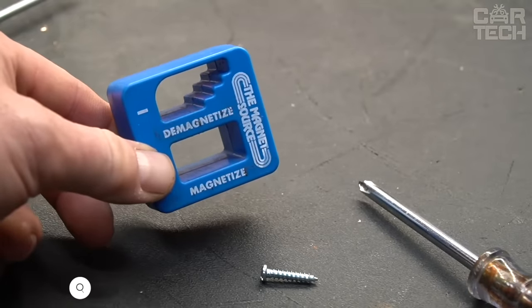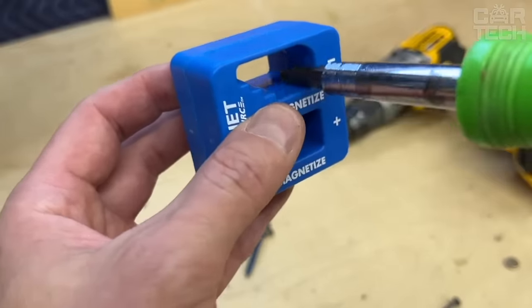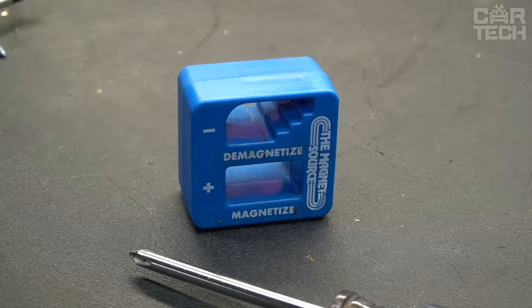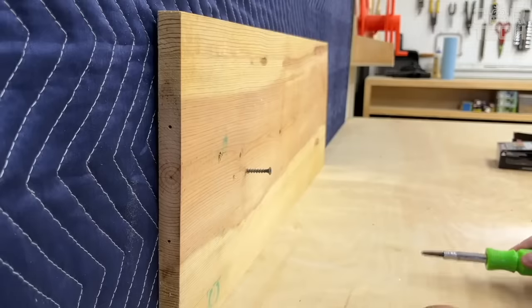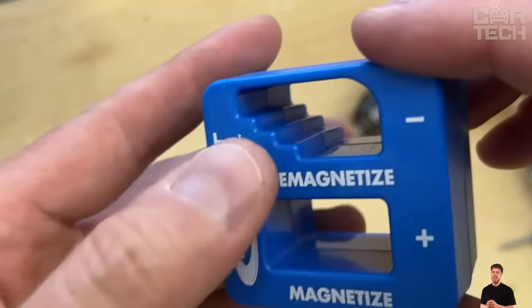A magnetizer is a tool demagnetizer. When unscrewing a small bolt in a hard-to-reach place of the car, it can suddenly unscrew and fall somewhere far away — at which point you wish the screwdriver was magnetized. For this purpose, such a device was created to magnetize the improvised tool. The magnetizer allows you to not only magnetize but also demagnetize the tool if needed. There are holes in the fixture for each of these two actions, clearly signed.